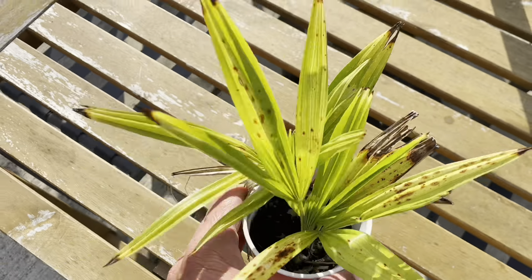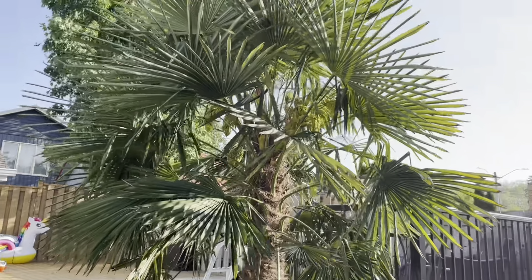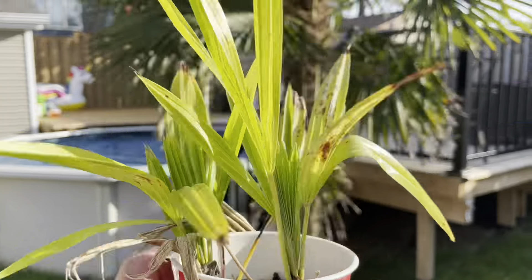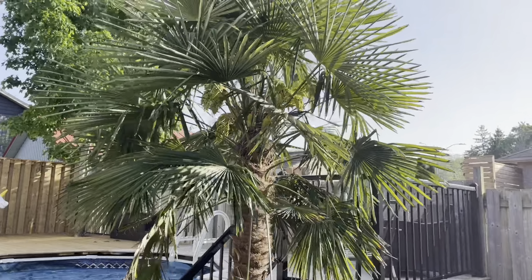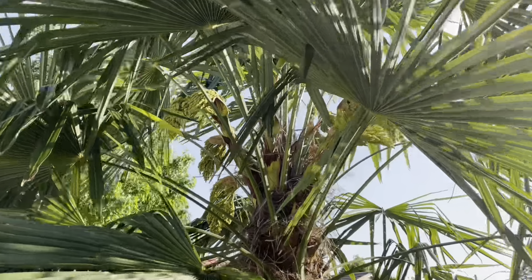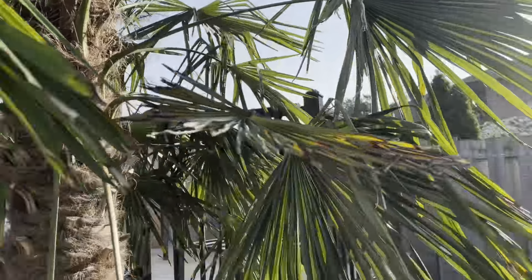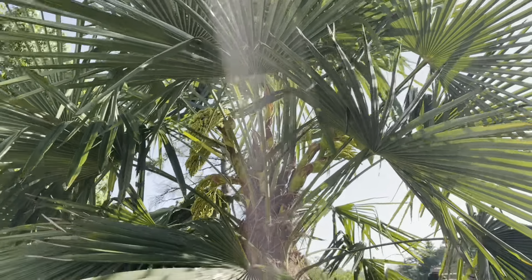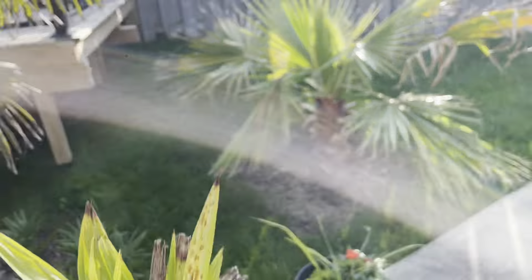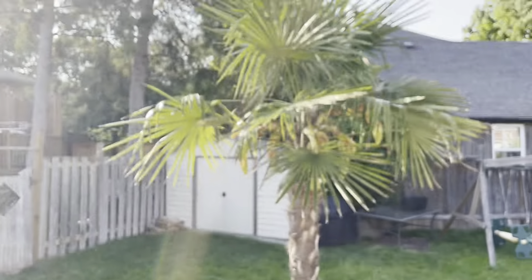This is a Trachycarpus fortunei windmill palm. There's two palms in here. This is their mother right here — that's the mother palm and it's making some seeds right now. Any day now those are going to open up and then I can hand pollinate them and make some more. This is here in southern Ontario, Canada, and that's the father of these guys right here — that's where I got the pollen from.